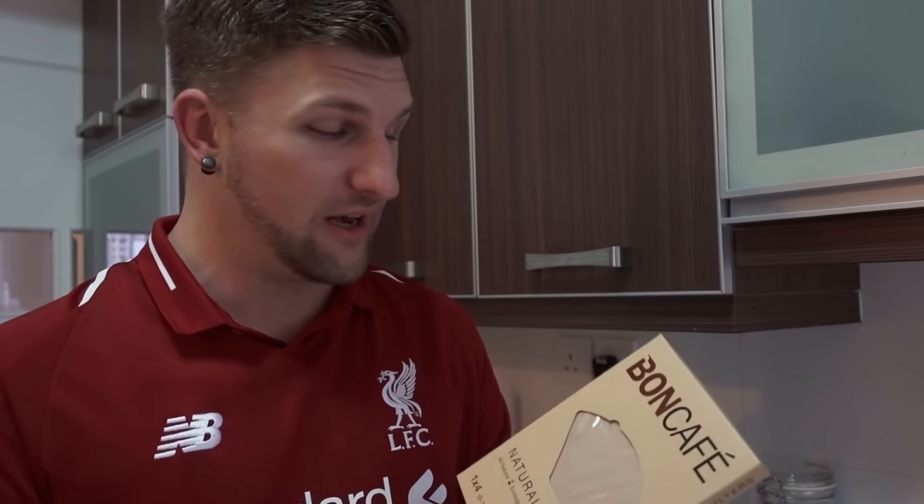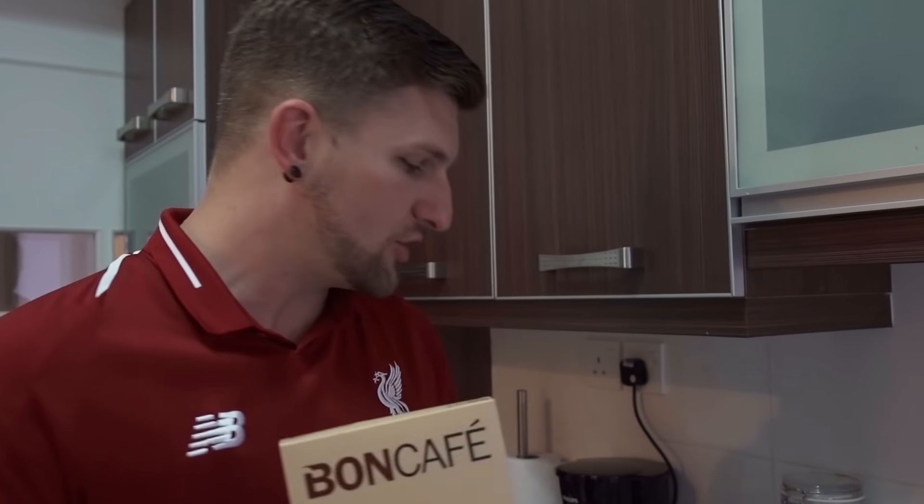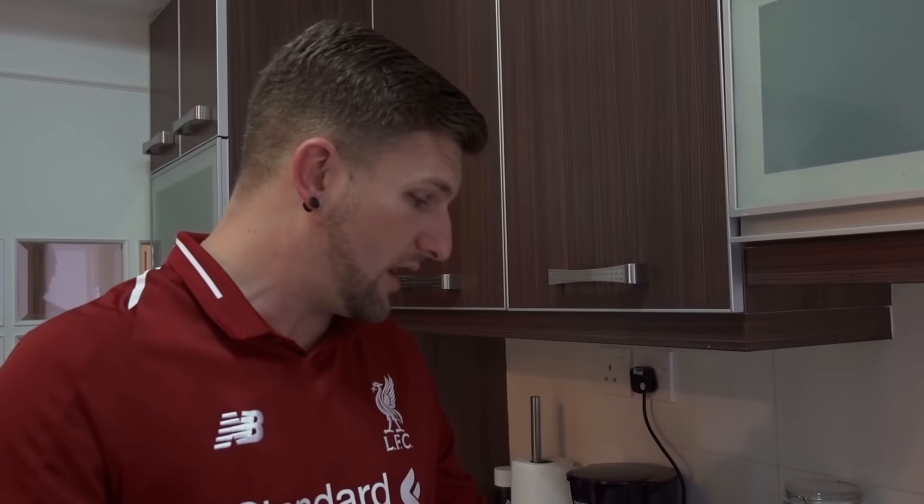So we're going to go ahead and strain it using some paper filters and pour it into one of our little measuring cups. I ended up buying these coffee filters a long time ago at one of the supermarkets — I actually never ended up needing them because our coffee maker doesn't use paper filters. So we luckily had these laying around. We're going to take one of these filters, put it in a strainer, and pour the coffee through so it filters out all the grounds and just leaves the coffee.